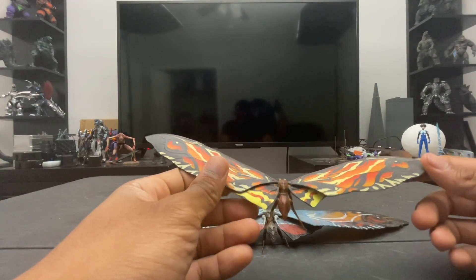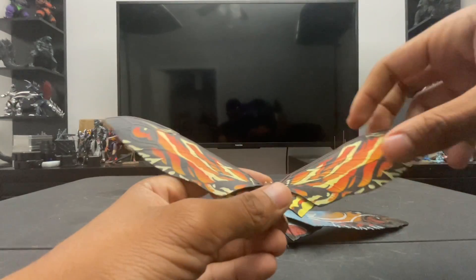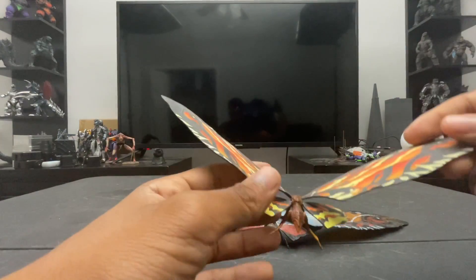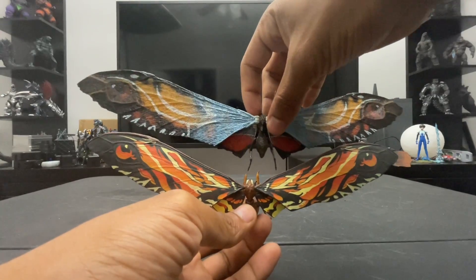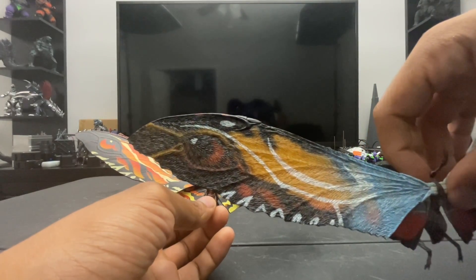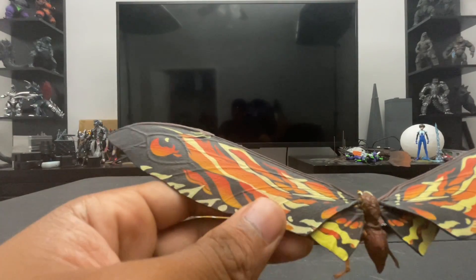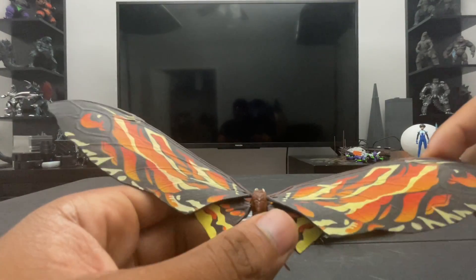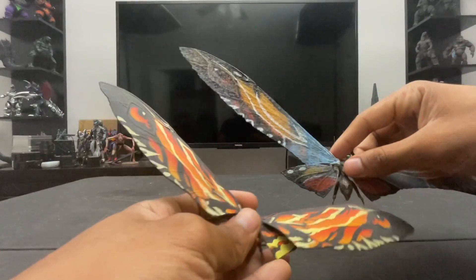The SH MonsterArts did a decent job on the wings but they're mostly hard plastic and feel very brittle — though the wings are on ball joints for more posability. Looking at the detailing side by side: Hiya's eye looks like something you'd find in nature, the way it blends in with the fur. The SH MonsterArts eye almost looks printed on — I'd expect that level of detail on a soft vinyl, not on an SH MonsterArts figure at that price point.